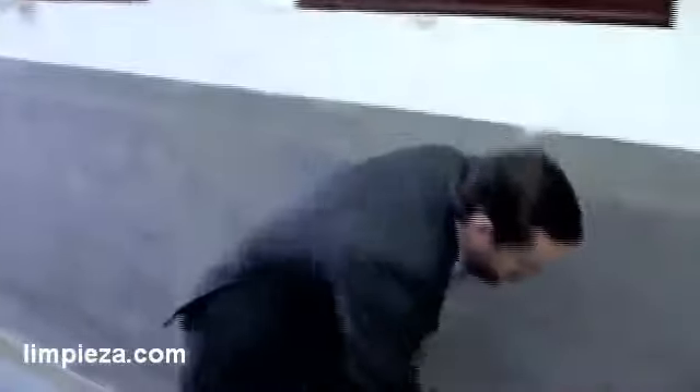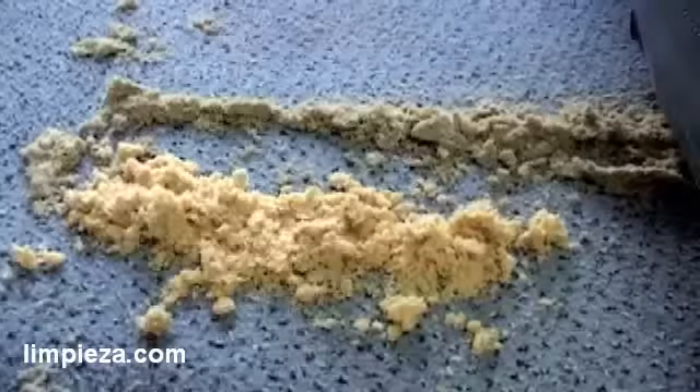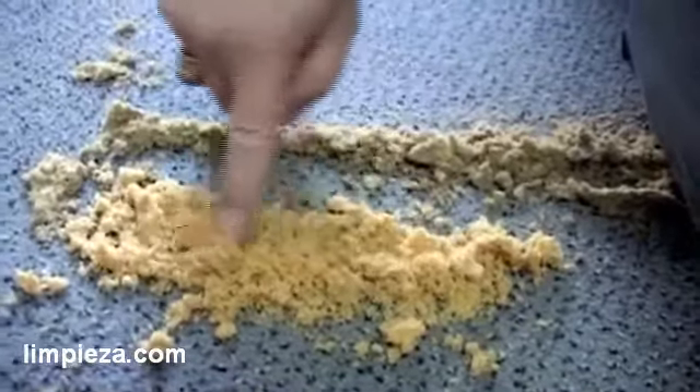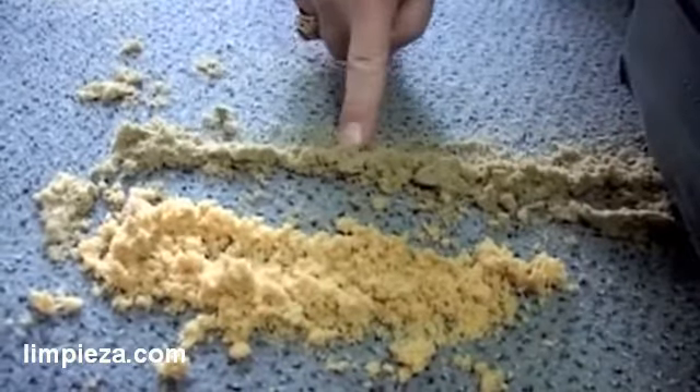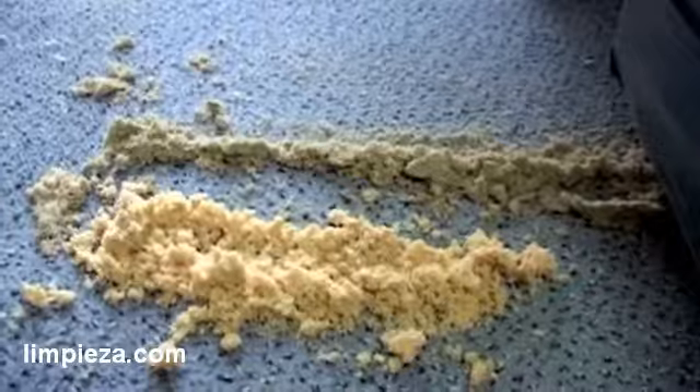You can clearly see we're getting some results. You can also see a difference in the sponges that we have used. These are the clean sponges, and here are the dirty sponges that have picked up the dirt and soil that's here in this carpet.